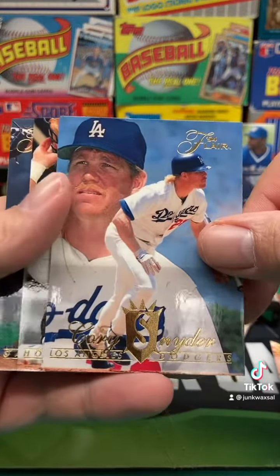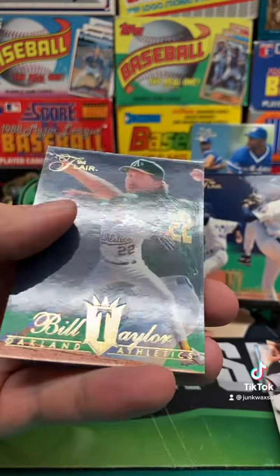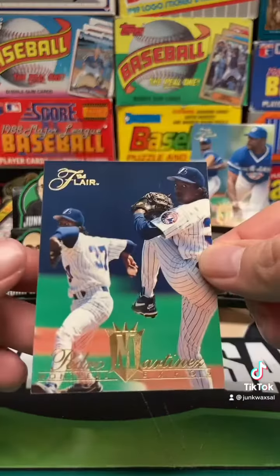We got Corey Snyder as a Dodger — interesting. Scott Service and Bill Taylor. Well, that was pretty much a dud other than Pedro. Pretty cool cards, though.